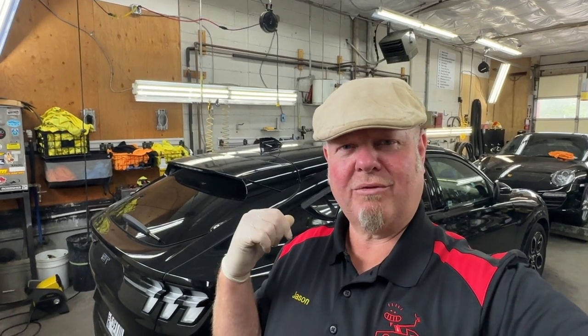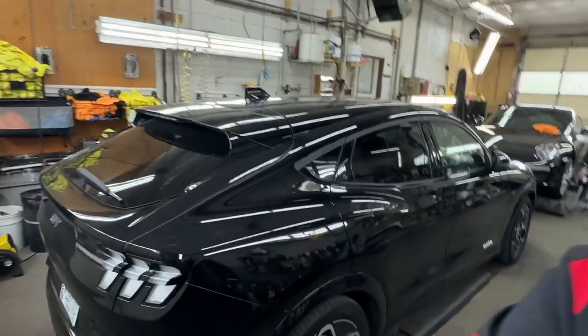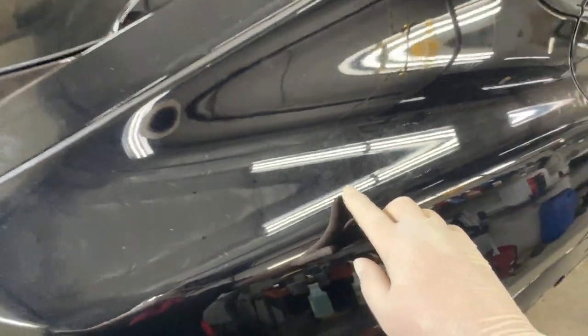Hi. Today's project is removing water spots from this 2023 Mustang Mach-E. Take a look at this thing — it's less than a year old and we've got pretty severe water spots on the paint, and actually it's everywhere.